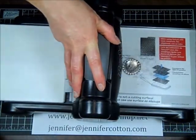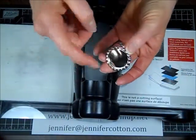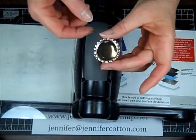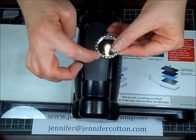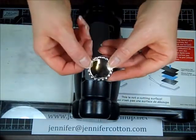This is so easy — it's shockingly easy. There it is. It's a simple one inch circle punch. Glue in whatever you want, heat emboss it, crystal effects, or just leave it as is. Of course, you can make jewelry — just punch a hole in there with a normal 1/16th inch hole punch.